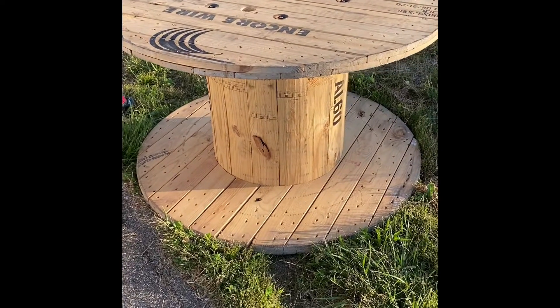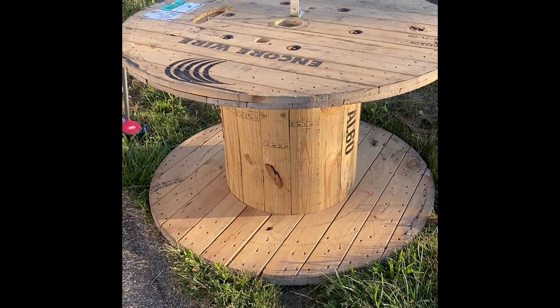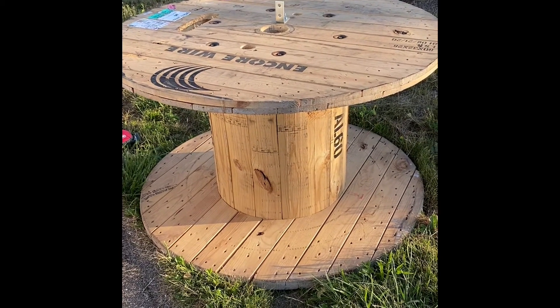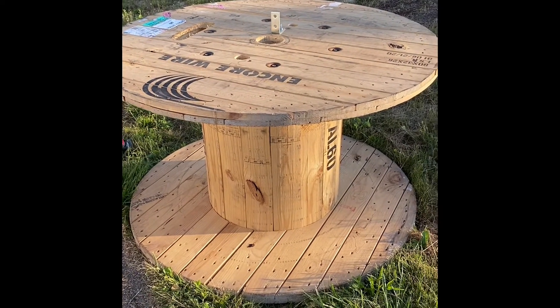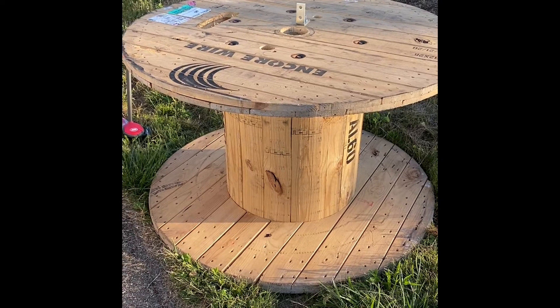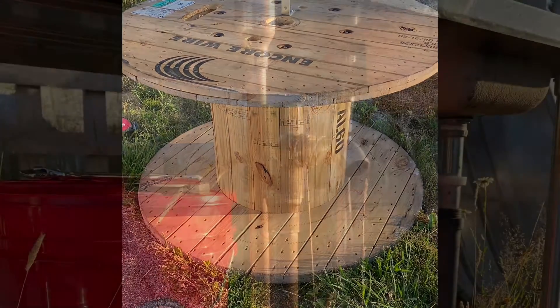What I've got here is a 60-inch wire spool that I picked up from work. We're going to turn it into a shooting bench. I've seen a couple pictures on Pinterest about what it might look like, and I'm going to put my own little twist on it. Stay tuned — super excited about it.